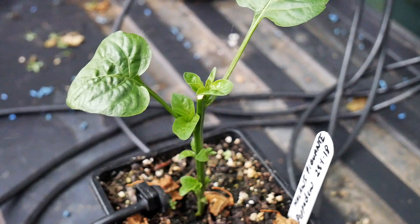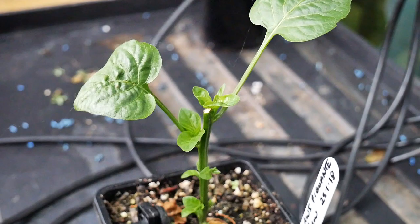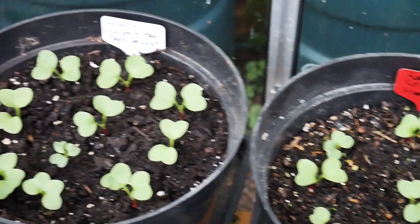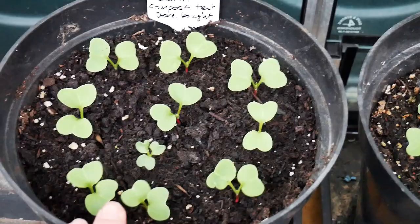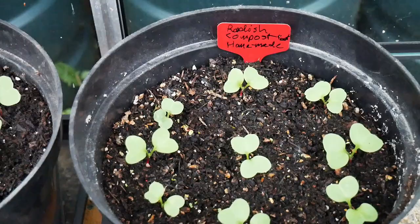Here's my little radish experiment — they're all growing very well. Not a lot of difference yet; I think the store-bought is winning at the moment, but the real proof will be when we weigh the radishes at the end of the experiment. That'll be a future video and I'll show you that from end to end.